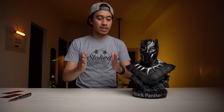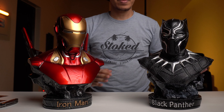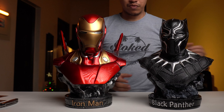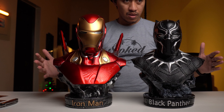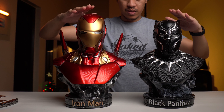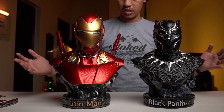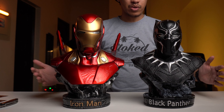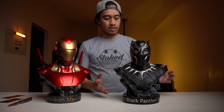By the way, just to have a comparison with the previous Mark 50 that I unboxed — so I have it right here. Just to compare these two: I think the Mark 50 is a little bit taller than the Black Panther, but basically they're almost the same size. They are both 1x2 scale. That's it.